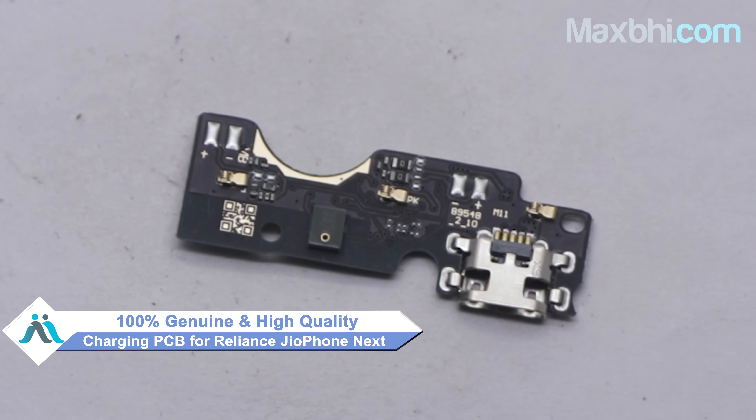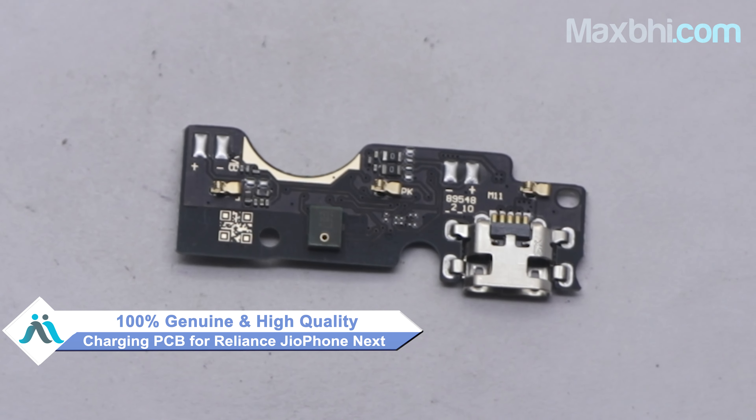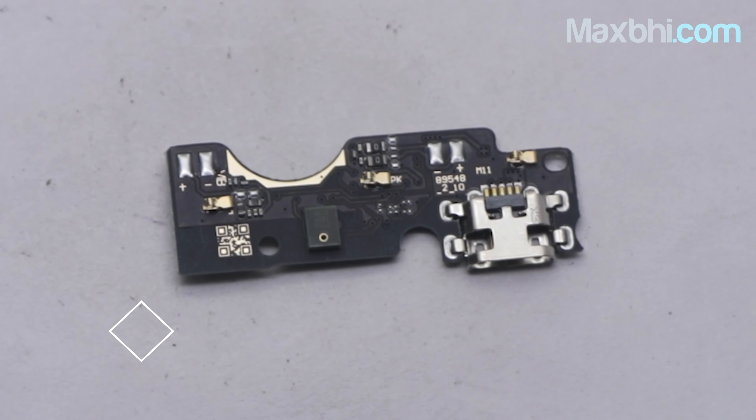Yes friends, you can visit our website Maxp.com to buy the Reliance GeoPhone Next charging PCB. This charging PCB is a 100% genuine quality product which works similar to your original part with a perfect fit for the Reliance GeoPhone Next.